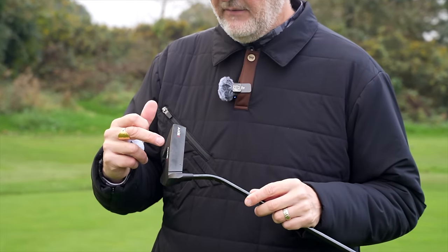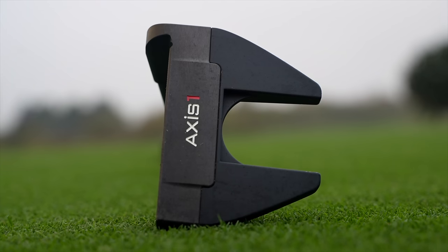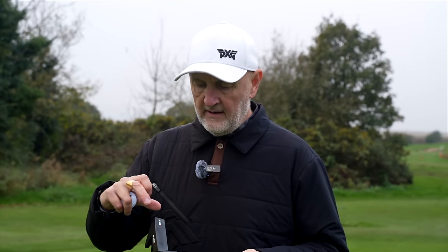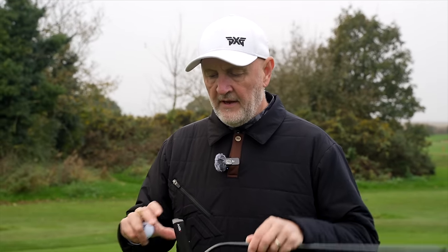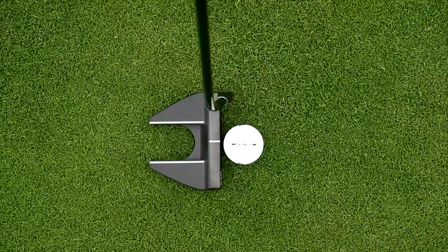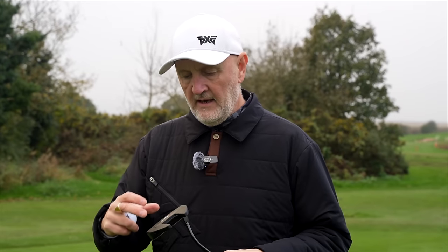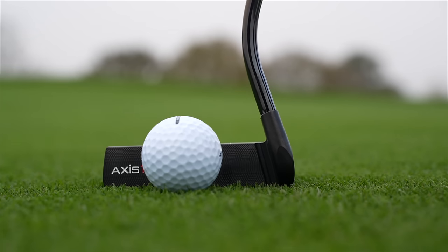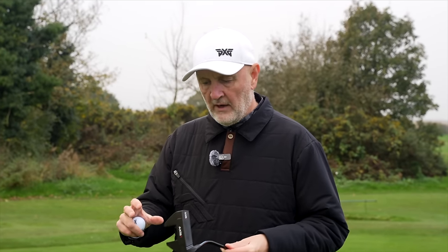This is the latest lineup release from Axis One — this is the Shadow Series. It's essentially a blacked-out design: black shaft, black face — CNC milled face, by the way — and the back end is composite, so it's a very different construction than I've seen before. The milled face feels really good — really soft off the face. In terms of the shaping and profile of the putter, it's very much like what we've seen from a number of brands, which is one of the big things for me: familiarity-wise it's not something you have to get used to, apart from that hosel. Whereas with the other putters there's something more unique going on in terms of the profile, this is much more traditional.